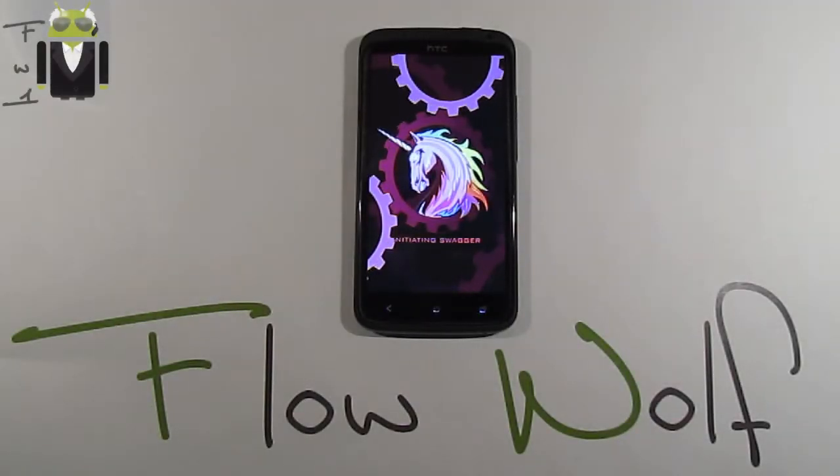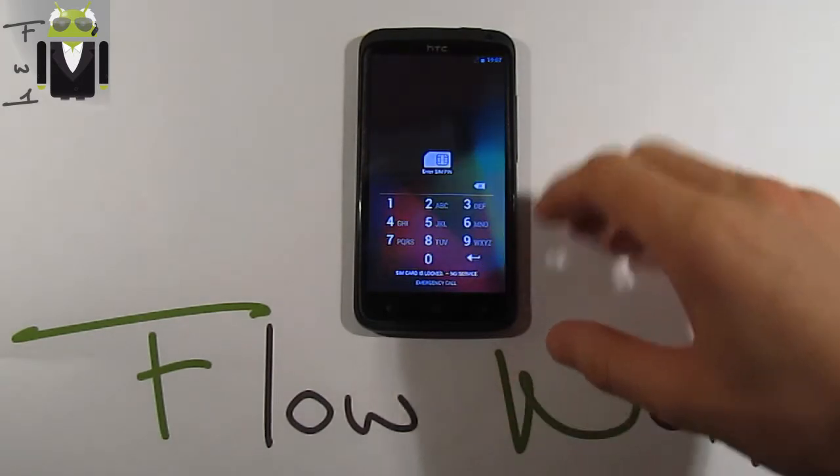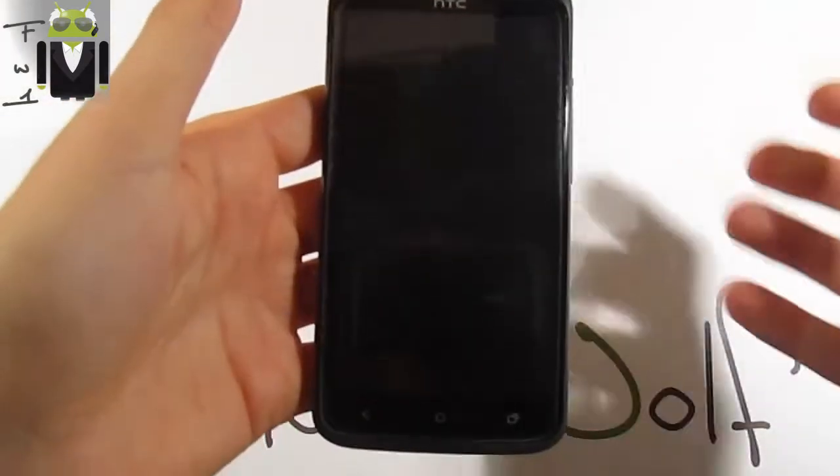Hi everyone, this is Flo and today I want to show you this Ice Cold Jelly, thanks to Lord Klockan. This is version 1.5, based on Android Jelly Bean 4.2.